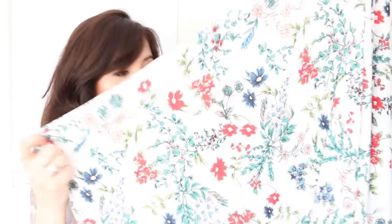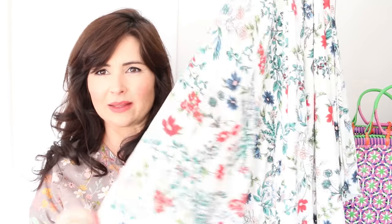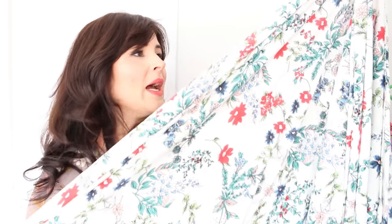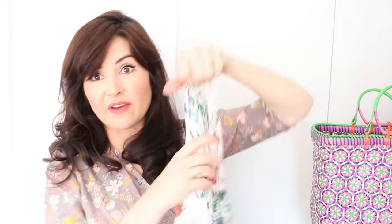This first fabric is a really unusual jersey and I think it's really pretty — there's something that reminds me of Liberty about it, but it's not a Liberty jersey. It's a viscose jersey with a lovely English country garden print. It's got an ivory background — not white, as that would be too harsh — and I just love the colours. It's a really lovely weight and really nice quality.